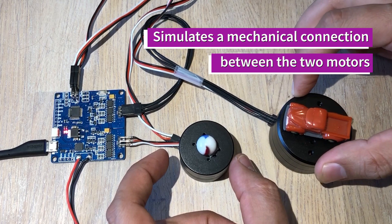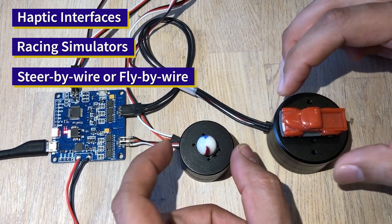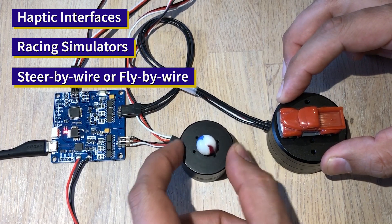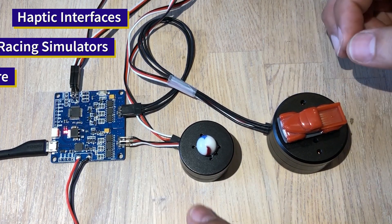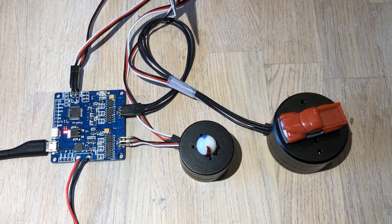This opens a lot of possibilities for different applications — force feedback applications and simulator applications, things like that. So it would be very cool if you let me know in the comments what you think this application could be used in.